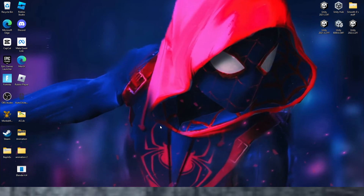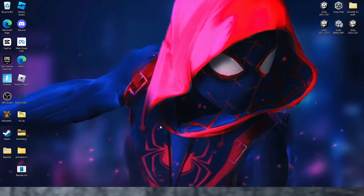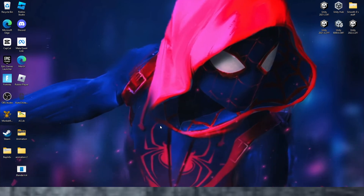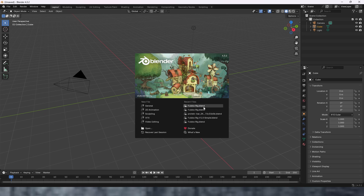Hello guys, welcome back to another video. In today's video I'm going to be checking out Gorilla Tag's best Blender rig. I've heard a lot about this rig and I wanted to try it out for myself and see if it's that good. So first let's just open up Blender.